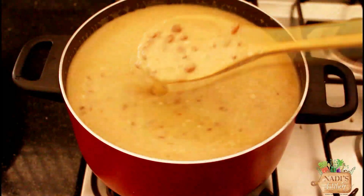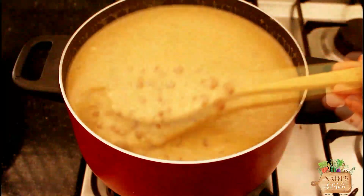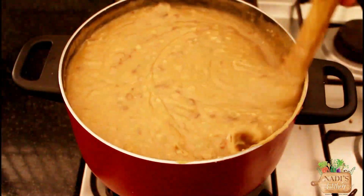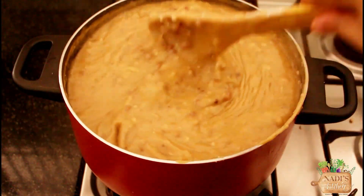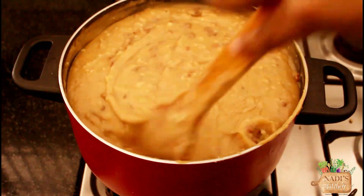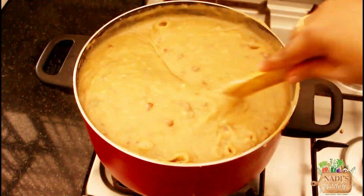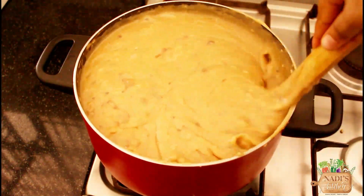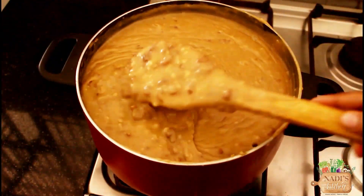Add 1 tsp. Add 1 tsp of thang to the top.